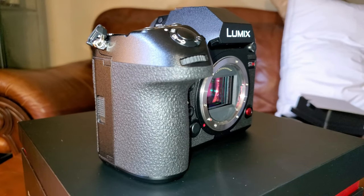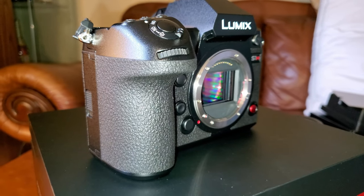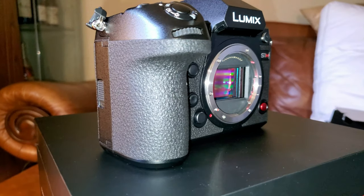The stabilized 24.2 megapixel full-frame CMOS sensor is capable of 6K 10-bit, Cinema 4K at 60 frames per second, 4K 10-bit internally, and anamorphic recording — which is very nice.